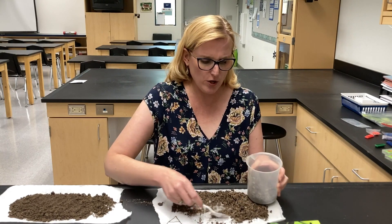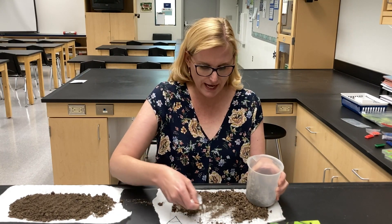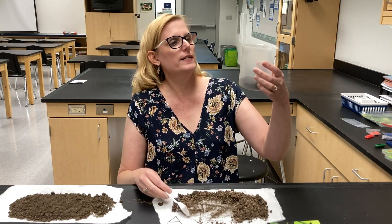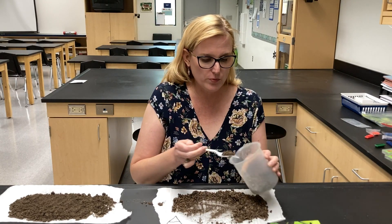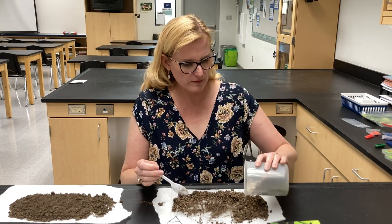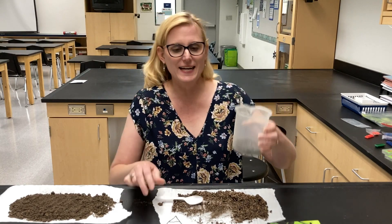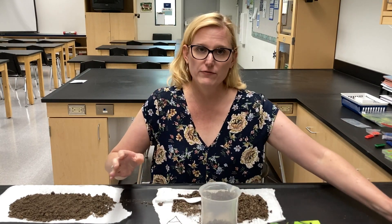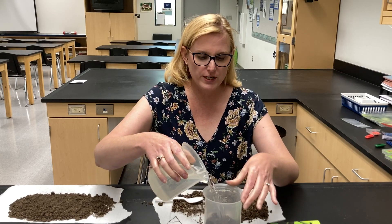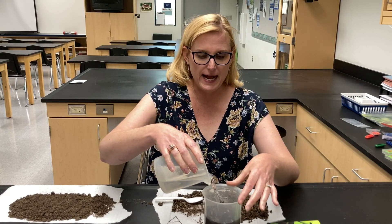They know people don't have scales at home to do it by weight, so we really do this more by volume than by grams. It's not particularly precise, but it is good enough to get our levels. We're going to test nitrogen, phosphorus, and potassium.